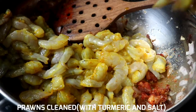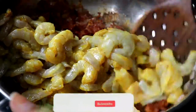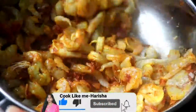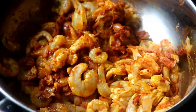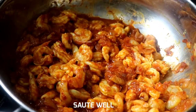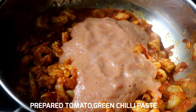I'll clean the prawns, add them and fry. If you like this video, please like and subscribe. I will fry the prawns with this sauce. I will add some prawns and prepare the tomato paste.